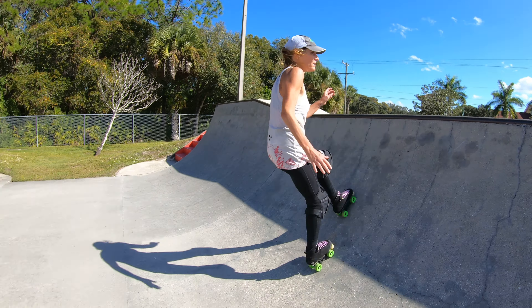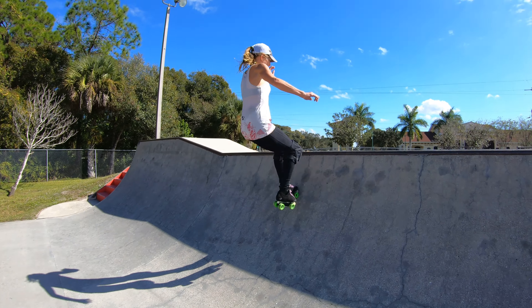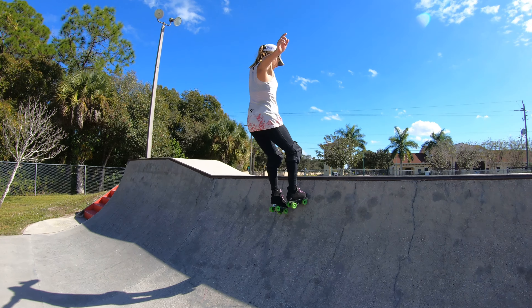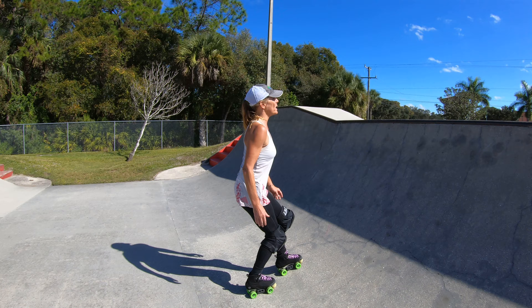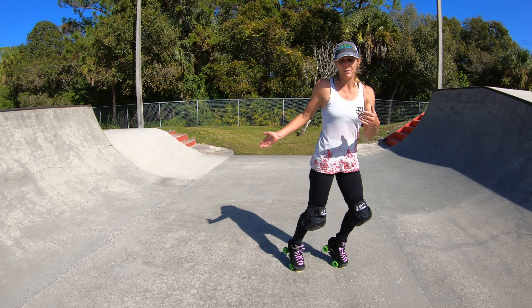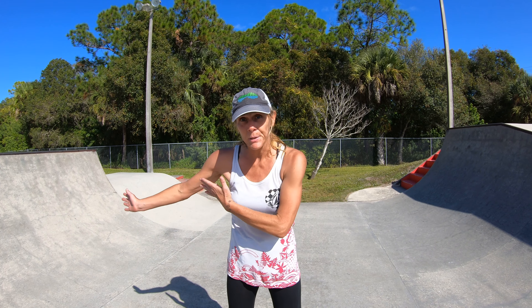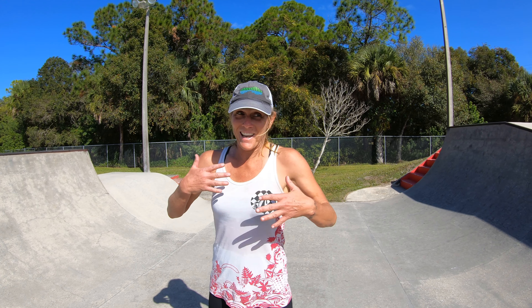So be prepared for that speed that you're gonna build. You really want to be comfortable going fakie. This is a great technique to build speed — again, if you're just pumping from the bottom, or I use it sometimes if I mess up and kind of kill my momentum and have to regain it.